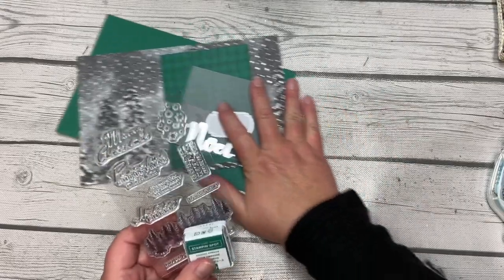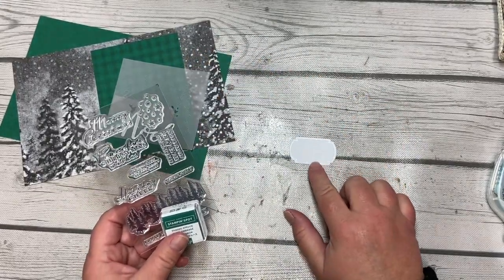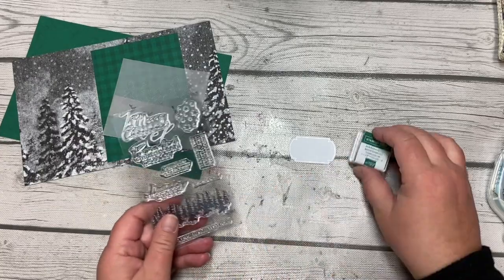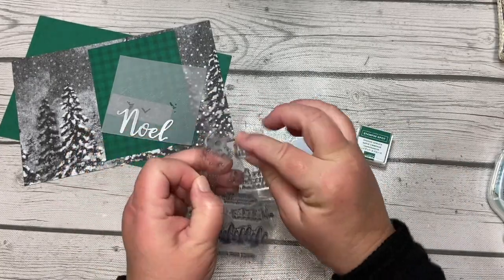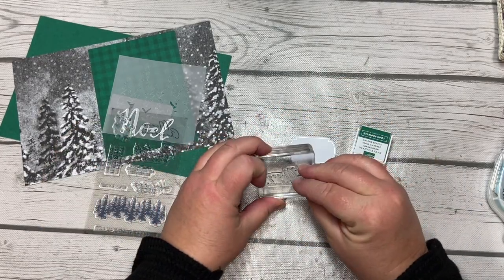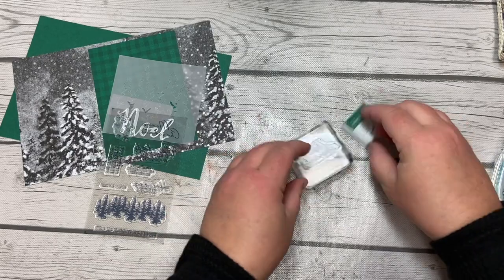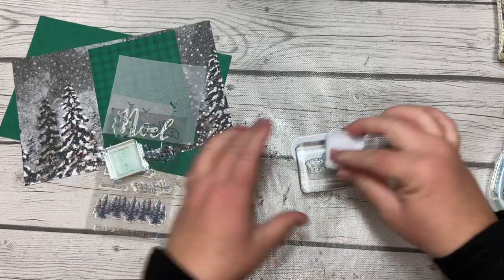The first thing we're going to do is just get the stamping out of the way. Go ahead and take your label, grab the Merry Christmas stamp, ink it up, and stamp it on the label. It should fit perfectly in there.